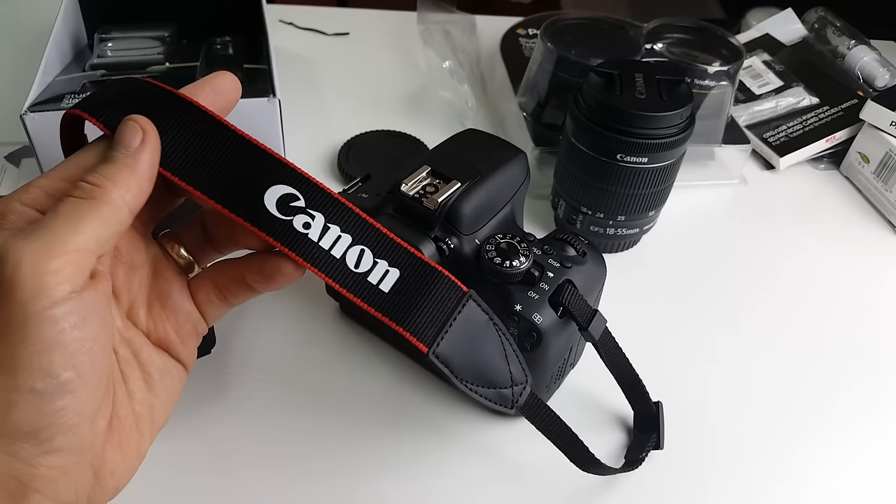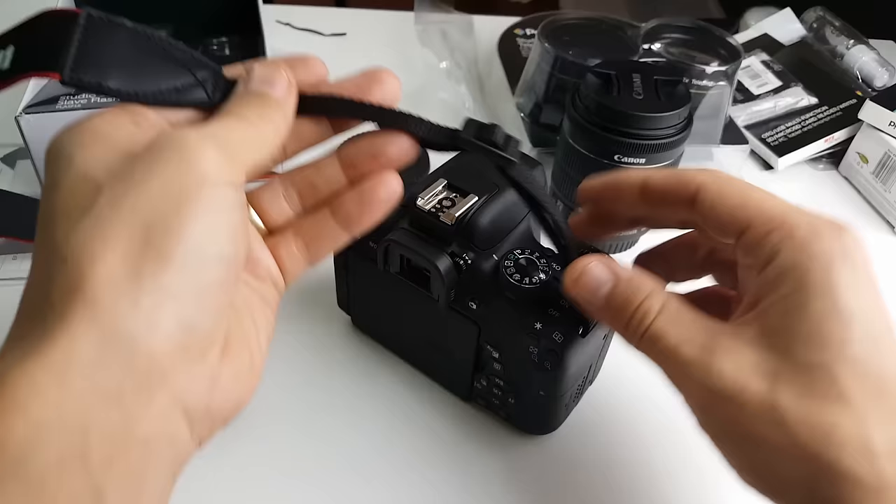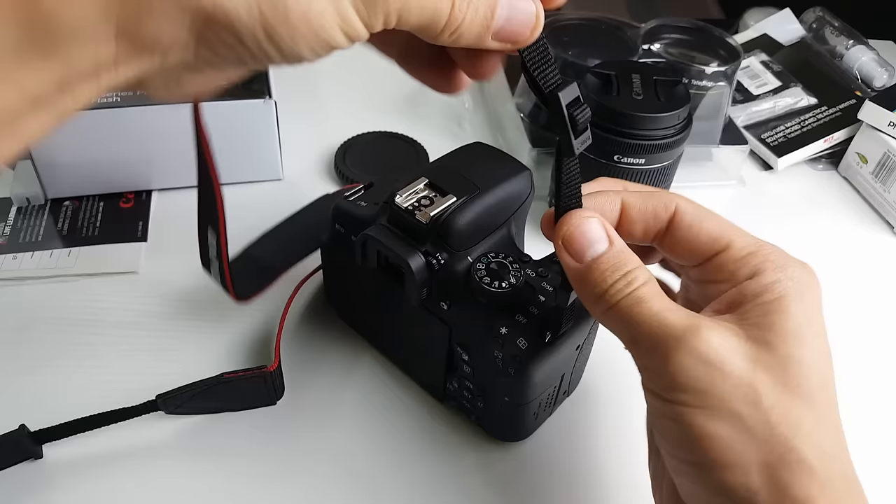Hey, how's everybody doing? I'm going to show you guys how you can put this strap on your Canon DSLR. It's all basically standard, and what I'm going to do is have it where this buckle part goes out. I don't like it going in — you pretty much want this part out, so it's going to look just like this.